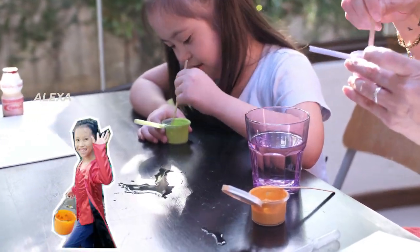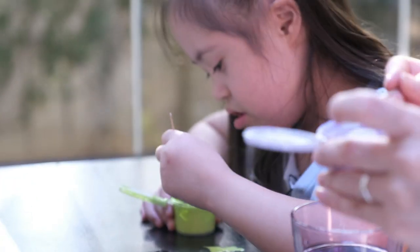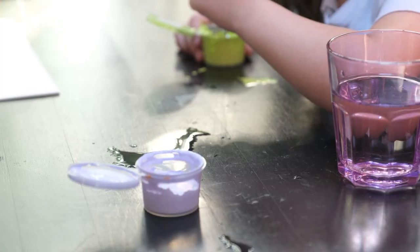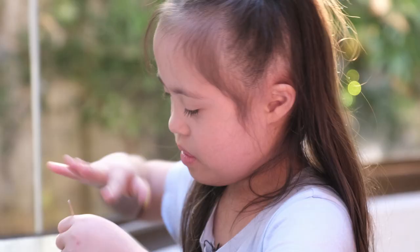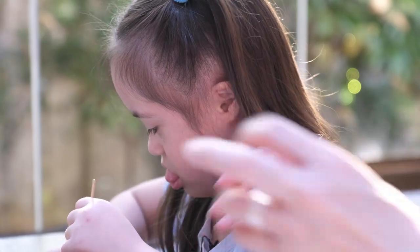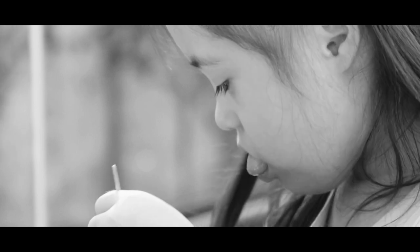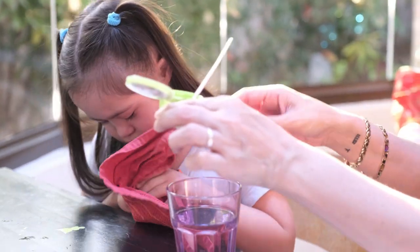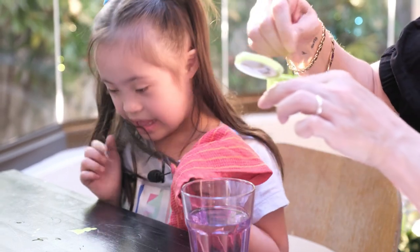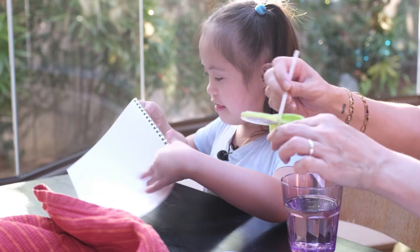Mix-a, mix-a. Mix-a, mix-a, mix-a-lexa. Okay, I think this purple one is done. Oh my gosh. Wait. Don't wipe it on your shirt. Okay, wipe your hands first. Hands first and then the table. Yeah, and then the table. Let's start.